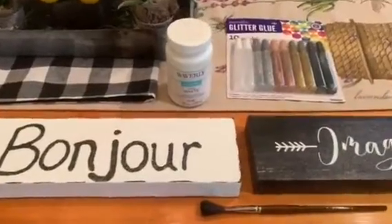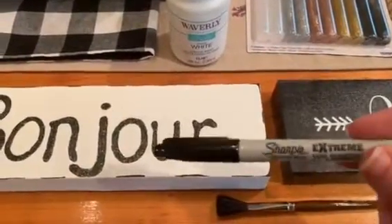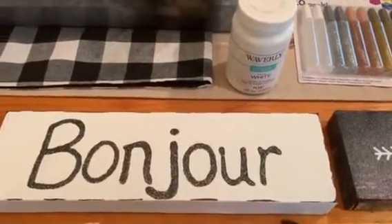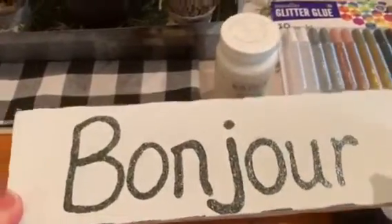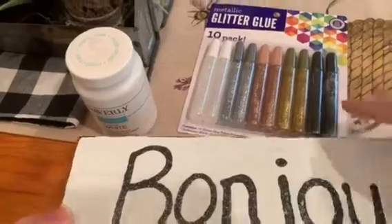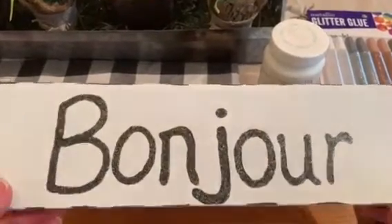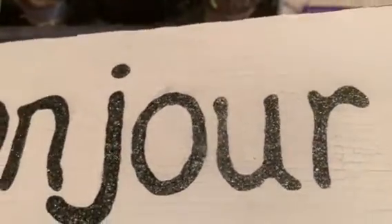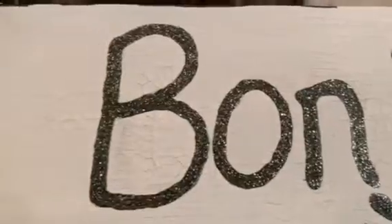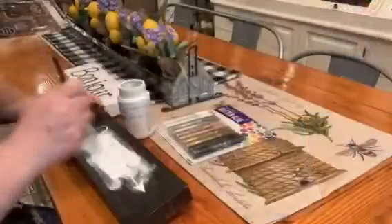I've already painted this one white, and then I used a black Sharpie marker to go along the edges for distressing — you could also use black paint instead. Then I used dark black glitter glue to write 'bonjour' on it. What I love is that this just naturally crackled — I didn't add anything to make it crackle, it just did it on its own! I was so pleased with how that turned out.